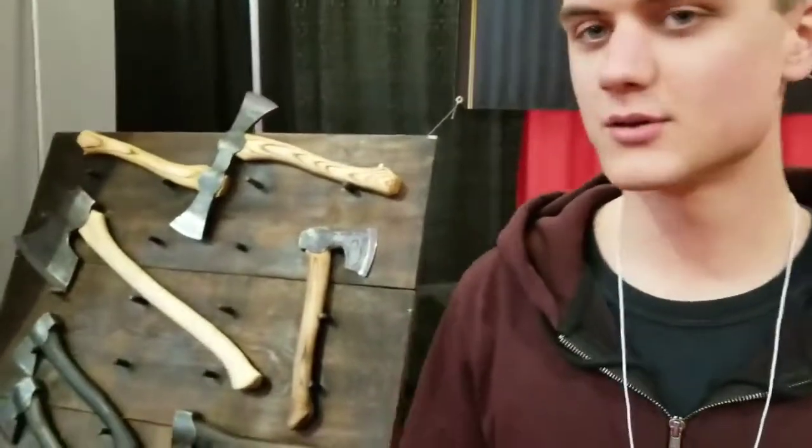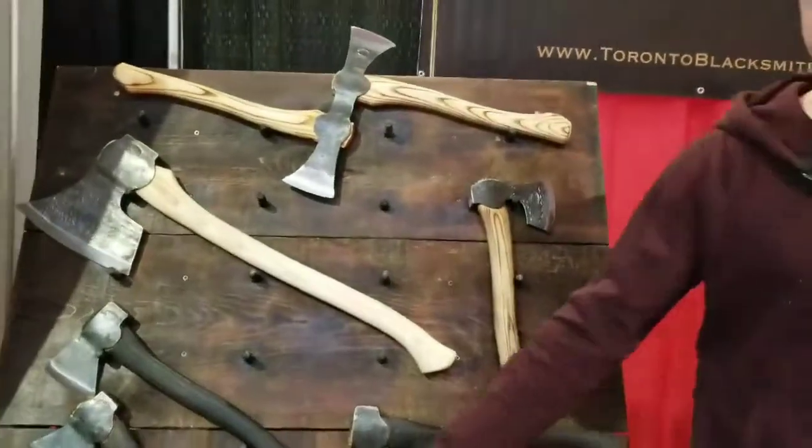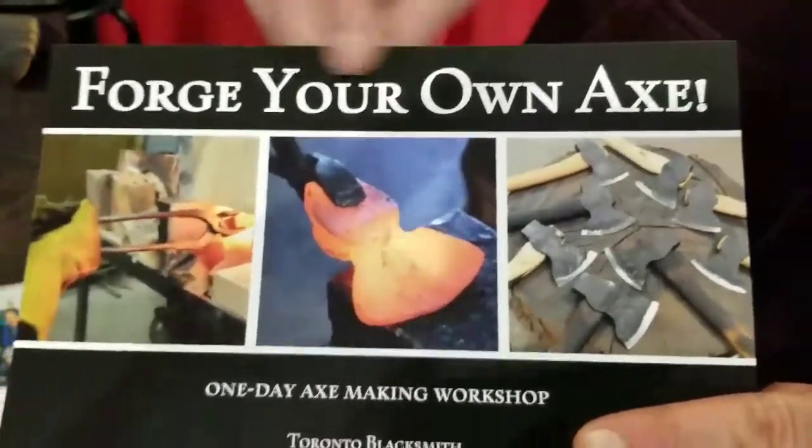I make high-quality axes for campers, wood carvers, all sorts of people. I also run axe-making workshops. I moved out to St. Catharines not too long ago, so now I'm in St. Catharines, but I do run axe-making workshops.